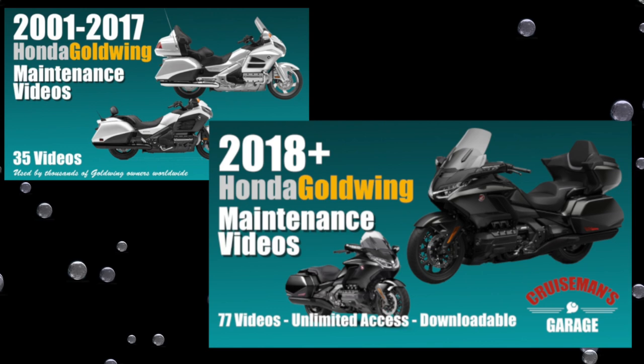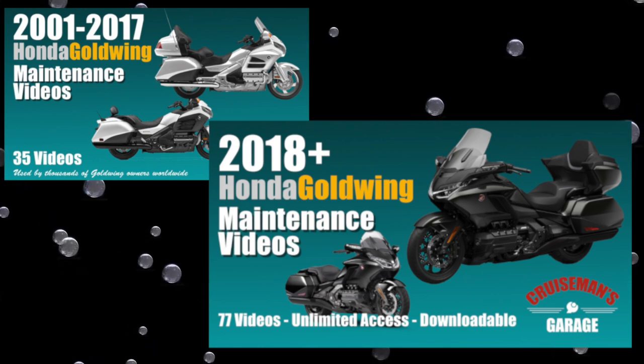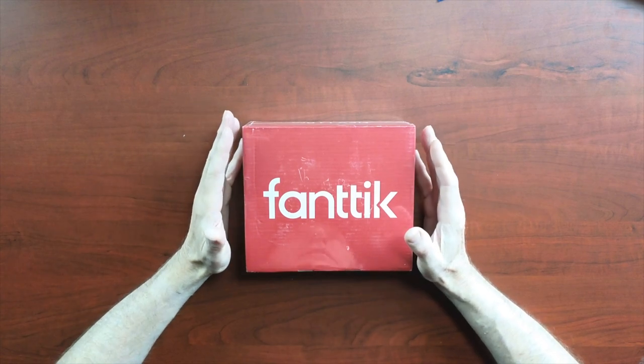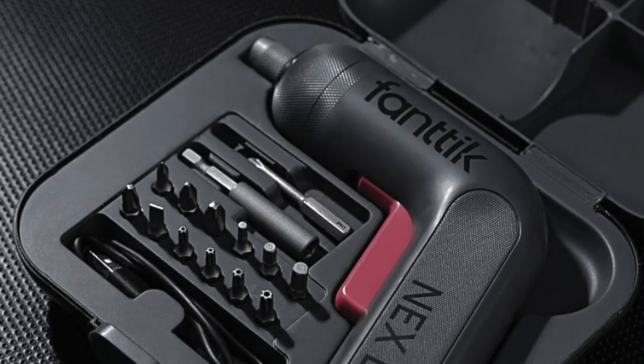This video is sponsored by Cruiseman's Garage Honda Goldwing Maintenance Video Series. Hey everybody, welcome back to Cruiseman's Reviews. Today I've got the Fantic NEX-L1 Electric Screwdriver.